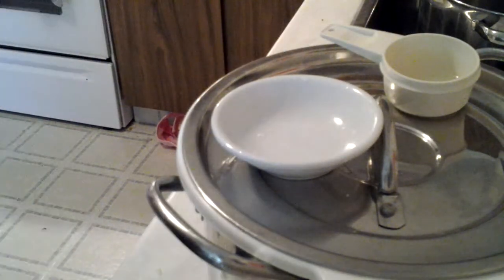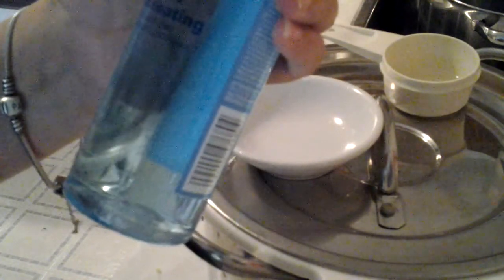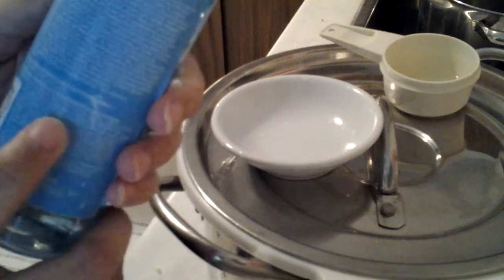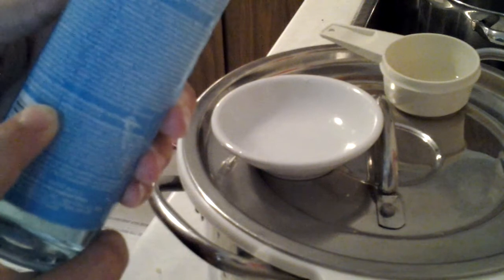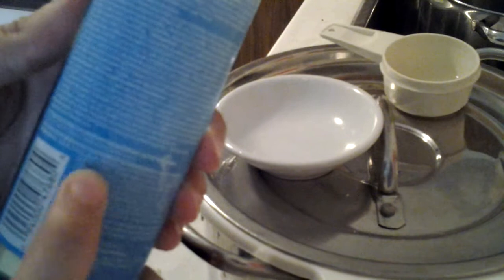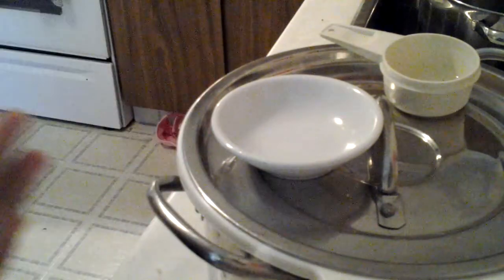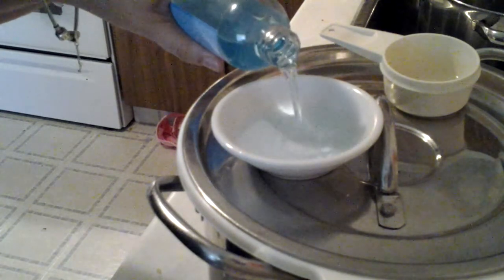I don't have rubbing alcohol, so I looked around the house thinking, what do I have with high alcohol content? You guessed it — a clear skin blackhead eliminating daily astringent. The active ingredient is salicylic acid, but looking at the ingredients, the first ingredient is SD alcohol 40-B, then water. So we're gonna give this a try.